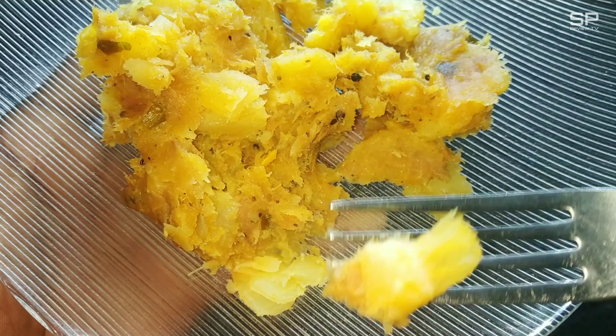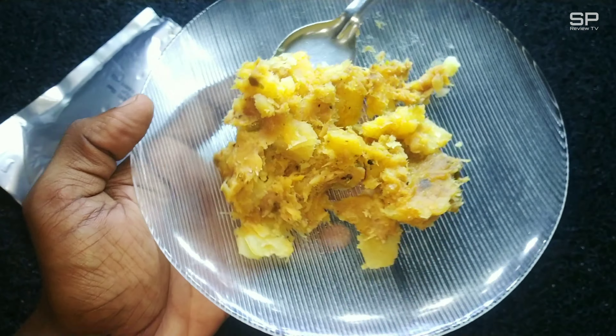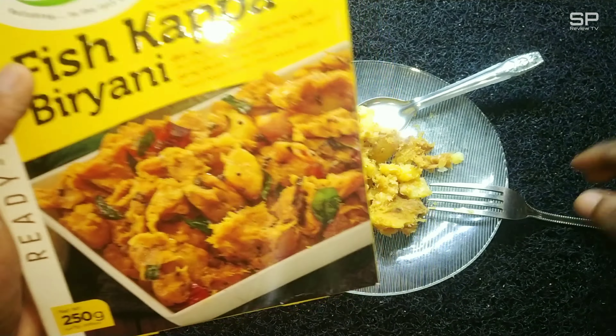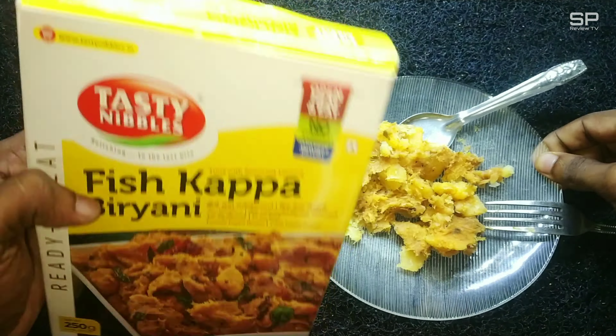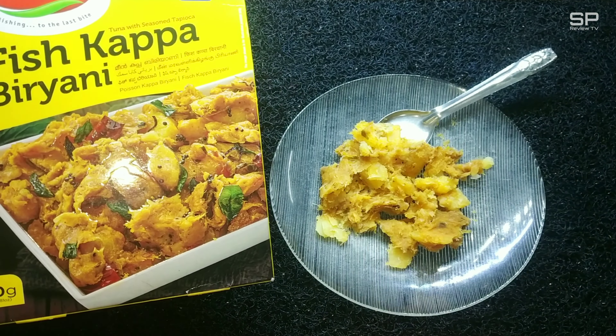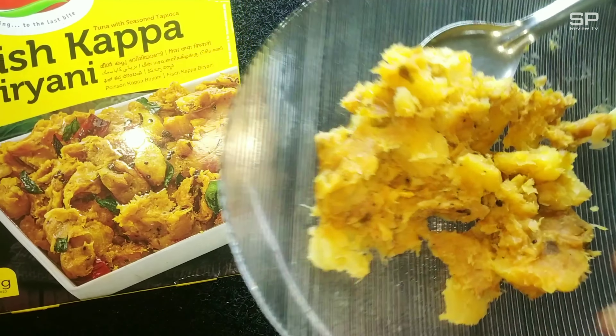We can prepare this in three methods. First, put the entire content inside the aluminium packet in a pan and heat it. Second, via microwave oven. And the last one is to immerse the pouch in boiling water. I chose the third one and waited for about five to six minutes — that's all, it's ready.